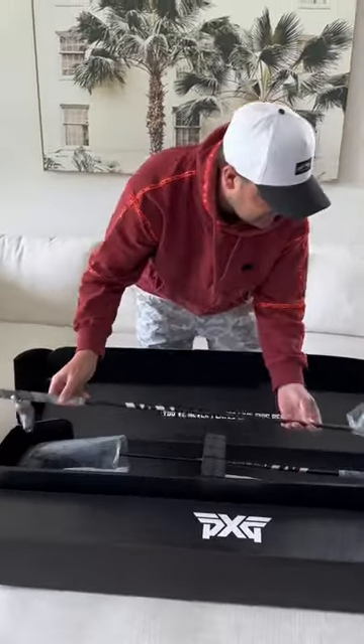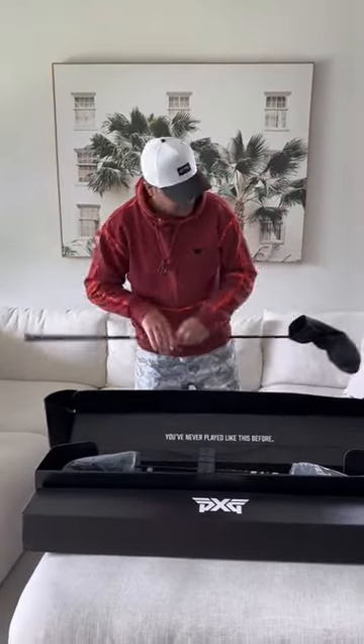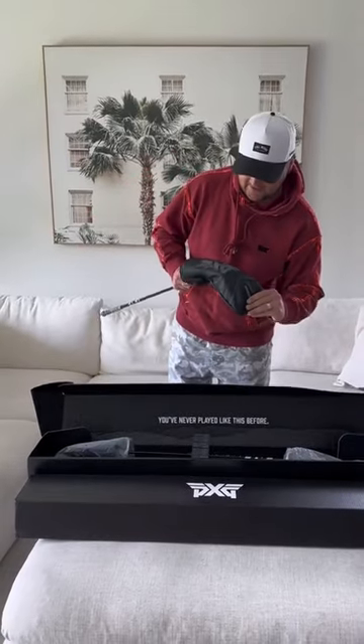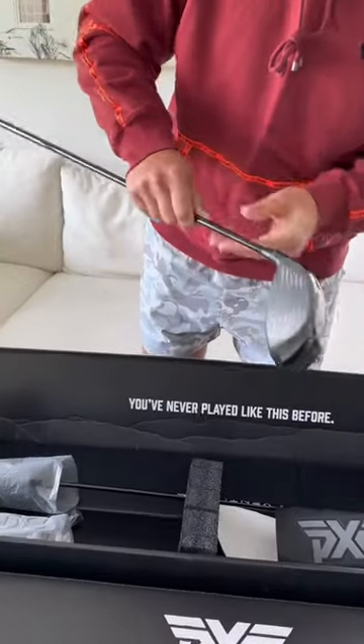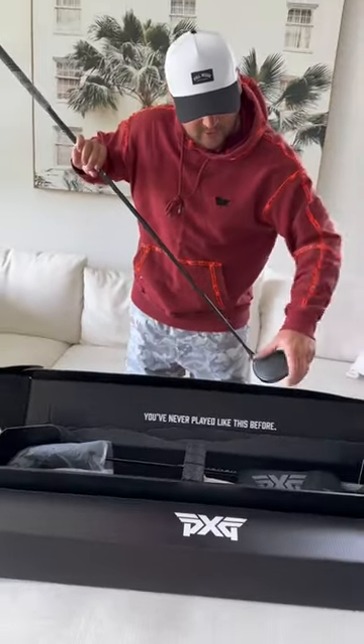We're going to start with the woods here — the driver. Went with a little different grip this time, same shaft. So fresh, so clean. Gen 6s went with the all black.